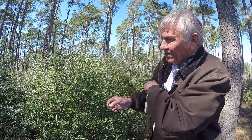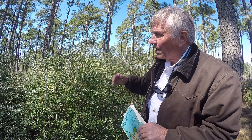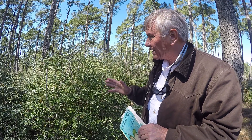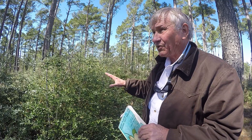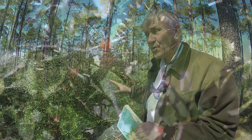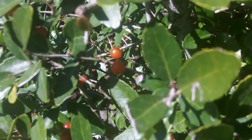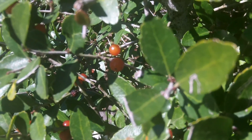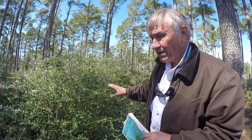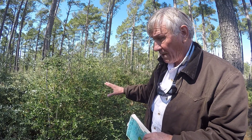The flowers are dioecious, meaning the male and female flowers are separated. So when I look at a plant at this time of year and I see a lot of the bright red fruit on the plant, I know that that was the female plant. The male plants at this time of year do not have any flowers or fruit on them, such as the ones that we see in the picture here — these would all be male plants.